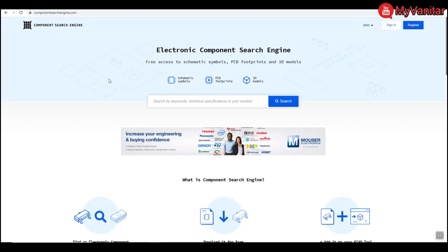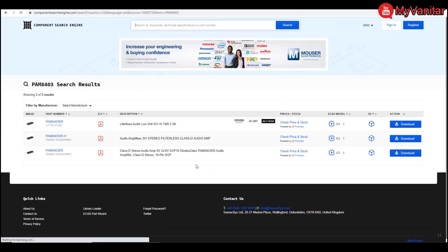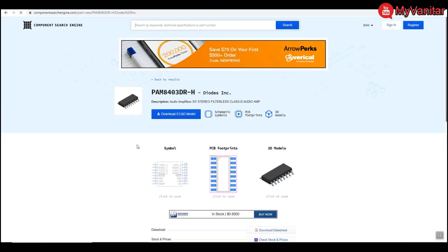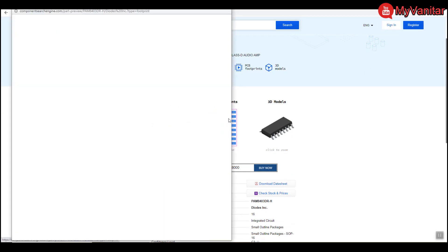The component search engine is a place where you can download component libraries or purchase components from known distributors. For instance, let's search for the PAM8403 amplifier chip. From the search results, the second component looks best for our purpose. As you can see, the schematic symbol, PCB footprint, and 3D model have all been provided.